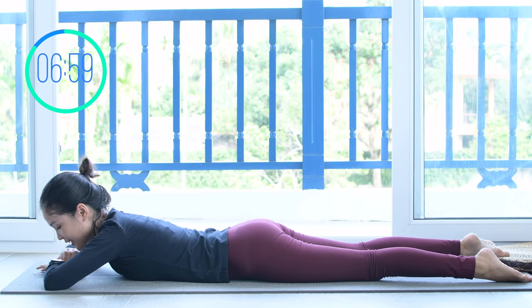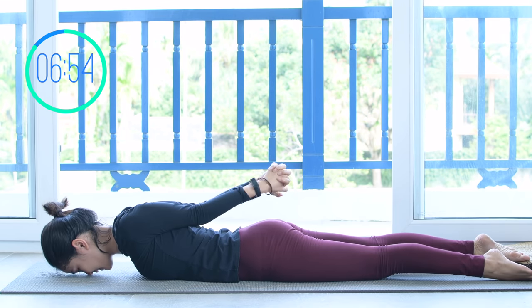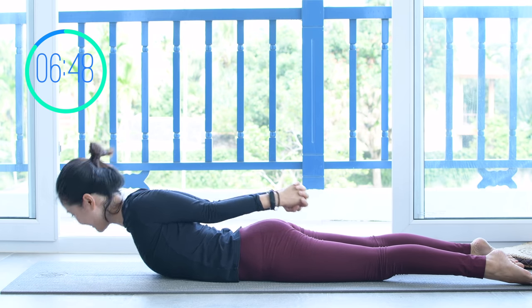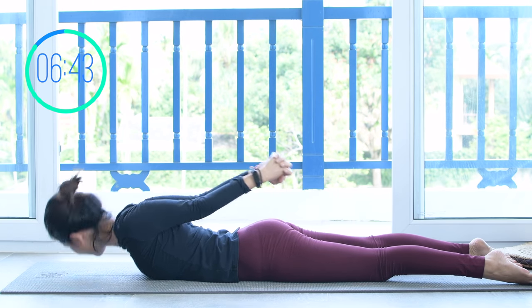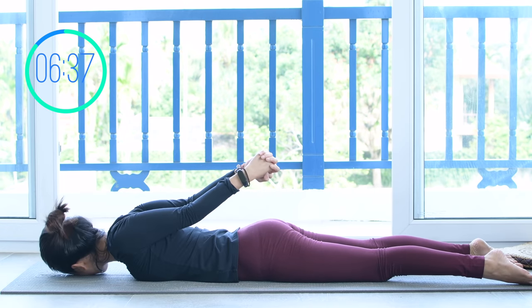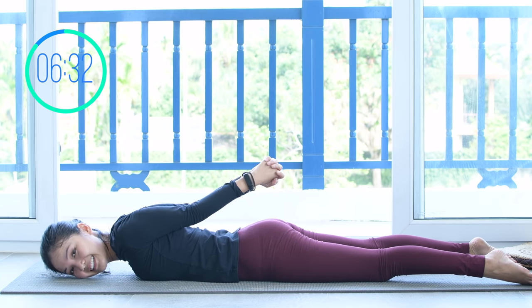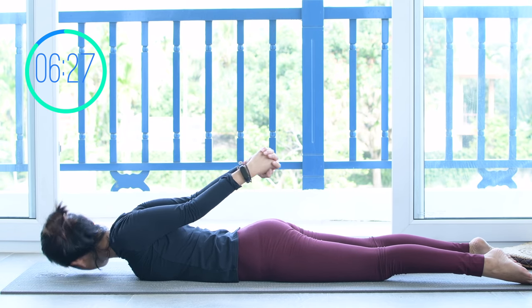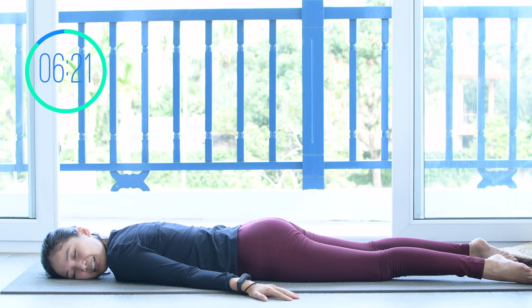Rest your head on your hand. Now interlace your fingers all the way towards the back of your head. Activate your feet, open your legs apart. Start to lift your torso up and down, rotating your head to the opposite side every time. Keep breathing with your own breath, inhale up, exhale down. Try to lift your chest up and use your arms to pull your torso. Engage your core, press your hip bones down to the mat. A couple more times with your own breath. Now last one — slowly bring your torso down, shake your hips.